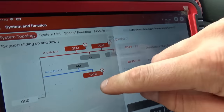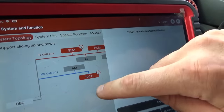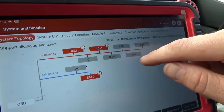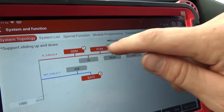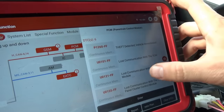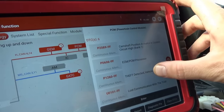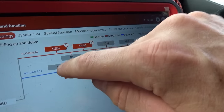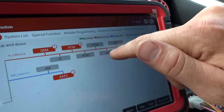The modules that are online: the GEM, PCM, and EATC — this is the temperature control. But our instrument cluster is obviously offline. Transmission control module is offline. ABS is offline. From the PCM we have 'theft detected, vehicle immobilized,' lost communication with TCM, lost communication with ABS control module, and lost communication with instrument panel cluster. So those modules are supposed to be online but they're not — TCM, ABS, and instrument cluster.